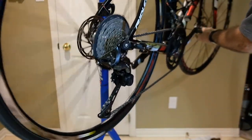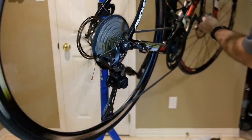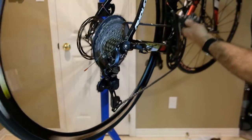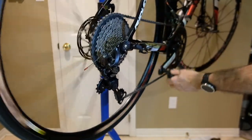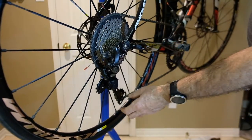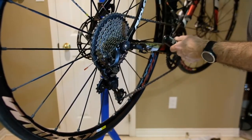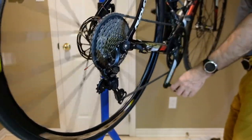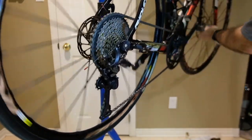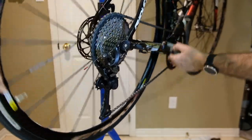Here's the result — that's the big-small combination. Let's work our way up through the gears quickly. That's the big-big combination. Again, you wouldn't typically use that — it's a no-no. But regardless, it's good to see there's still a bit of slack in the system so it's not strained. Now I'll shift onto the small chain ring at the front, so 50-34 at the front. It's even working in the small-big combination — that's the critical one.